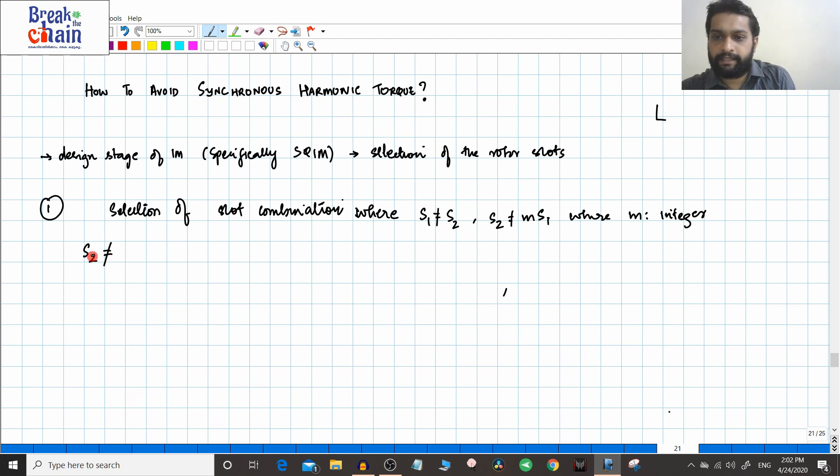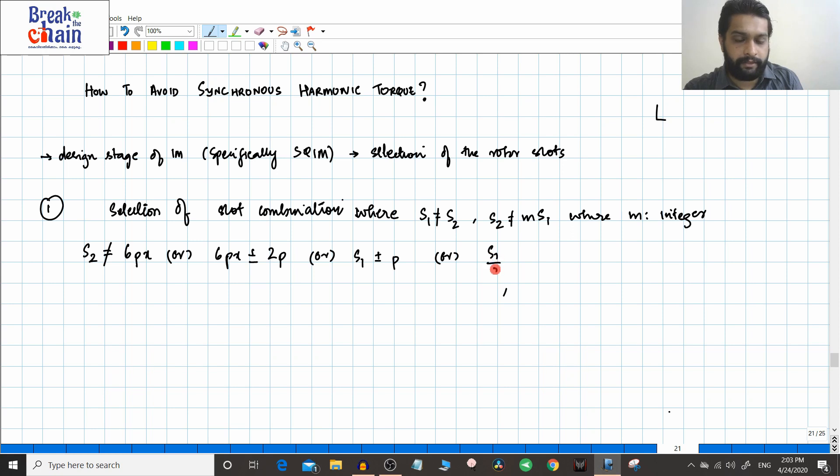S2 should not be equal to the following values. This information is taken from the textbook, where the only issue is that they use the number of pole pairs rather than the number of poles. The number of pole pairs is always represented by small p. So, S2 should not be equal to 6px, or 6px plus or minus 2p, or S1 plus or minus p, or S1 divided by 2 plus or minus p, where p is the number of pole pairs.